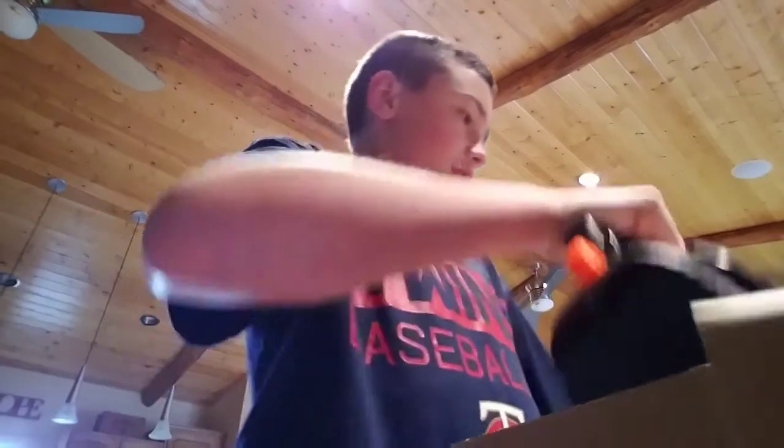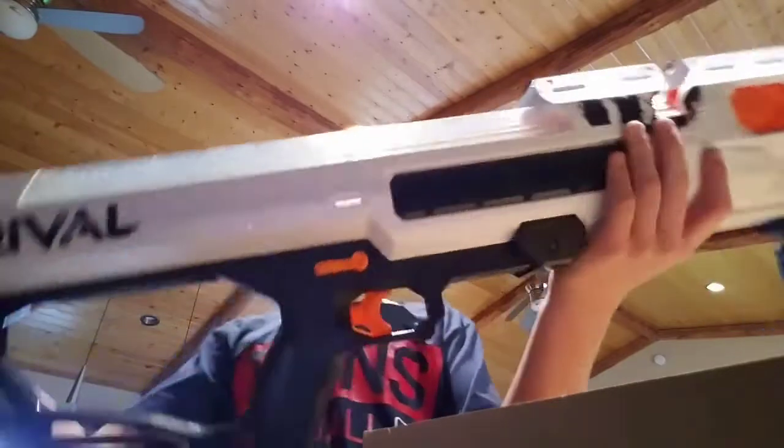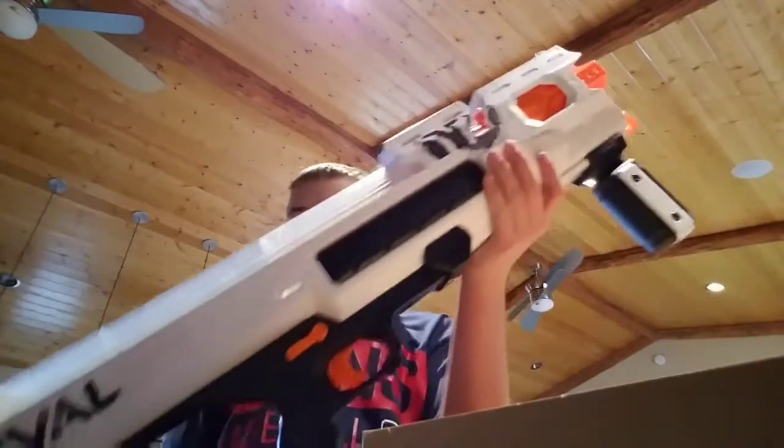And then the blaster itself — the actual Hades. I want to get this thing out of here. I'm glad they put it in cardboard this time instead of that elastic crap — that stuff's annoying. Cardboard is much smarter, thank you Nerf for that. Here it is. It's actually a pretty bulky blaster — it's big.